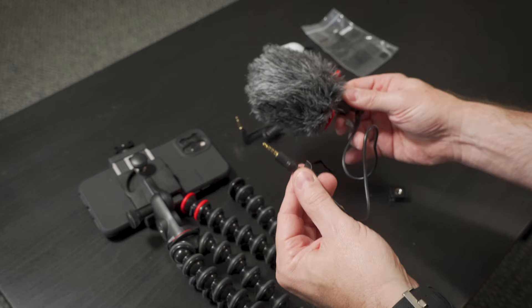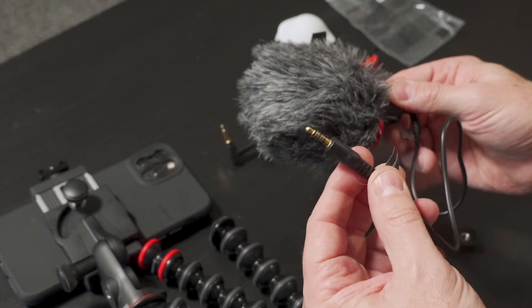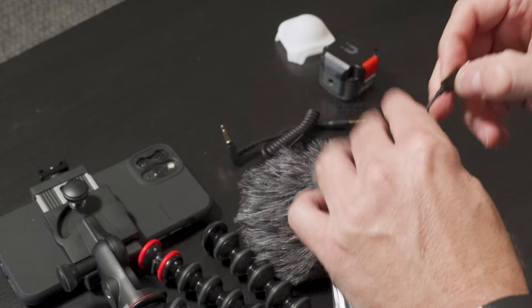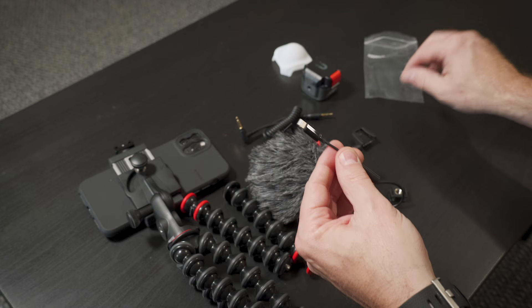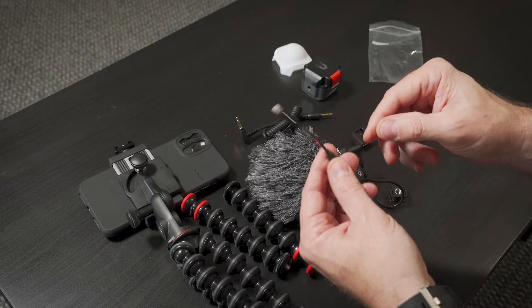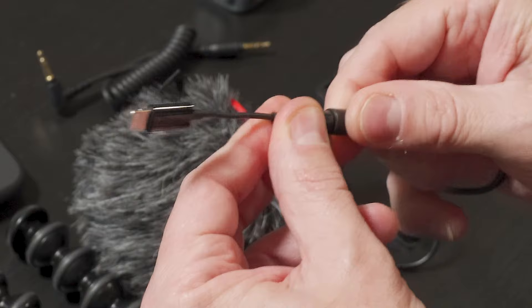Now of course, with modern smartphones, they don't have analog inputs like this. So very conveniently, Joby actually includes a lightning adapter. In all the years I've been doing videos about the iPhone, I have never seen a company send one of these — at least not that I can recall. Usually you have to buy this from Apple separately. So you pop that in, and now you'll be able to use this microphone with an iPhone.